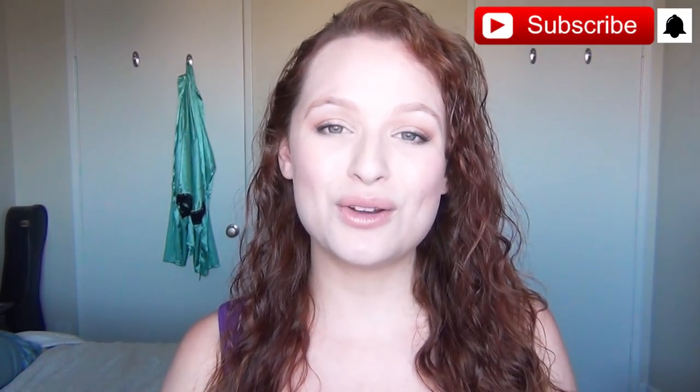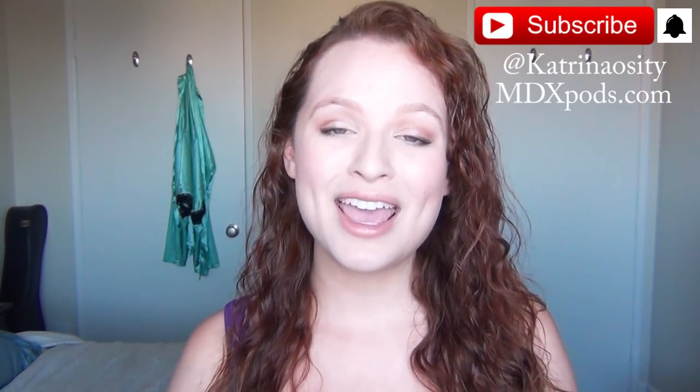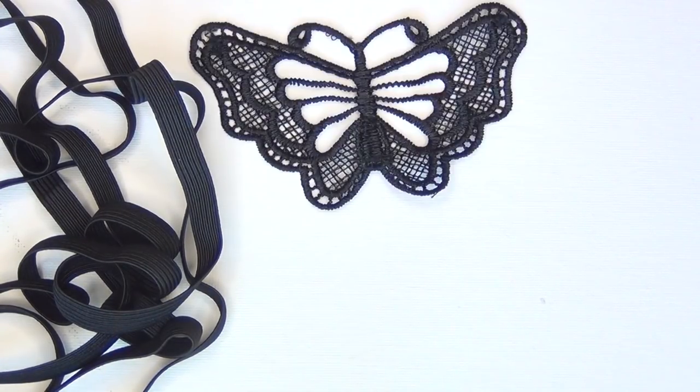If you want to see more DIYs like this one, let me know in the comments below. If you're not already subscribed, please hit that subscribe button and the notification bell so you get updates when I post new videos. Follow me on social media at Katrina Ossity, check out my podcast at mdxpods.com, and if you enjoyed this video please click the like button — it really helps my videos get seen.